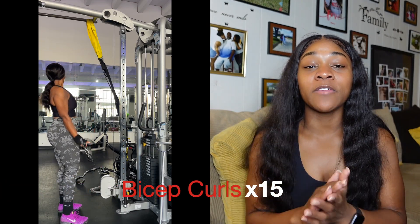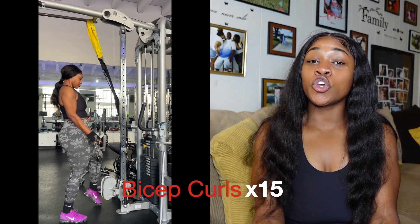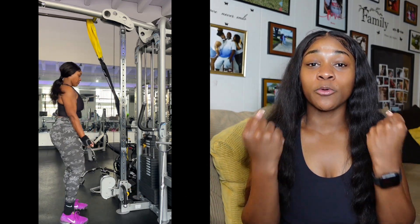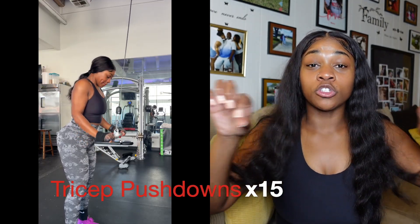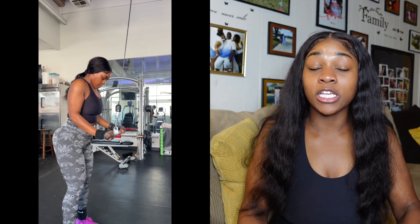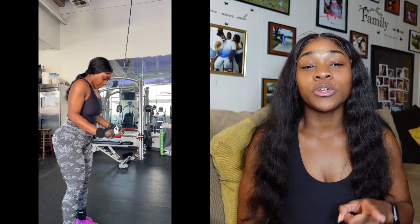The last set is super simple but it will burn. You're going to do 3 sets of 15 bicep curls. You can either use dumbbells, a cable machine, or a long barbell for those bicep curls. You're going to do 15 of those and then super-set it with tricep push-downs. You can use a flat bar or the rope — anything that can help you engage those triceps — and you're going to do 15 of those as well. 3 sets of 15 bicep curls, 3 sets of 15 tricep push-downs, and you're going to take a 1-minute break in between each set.